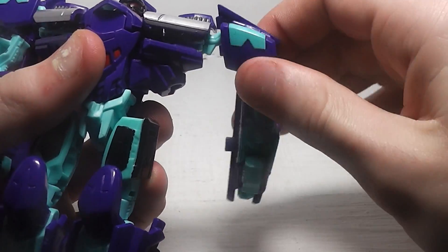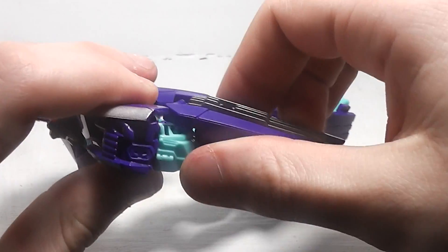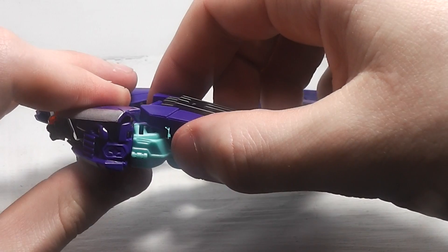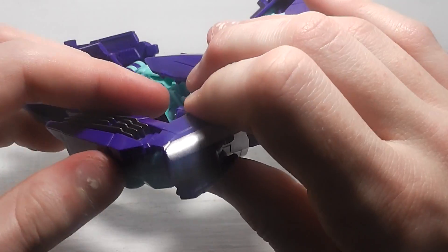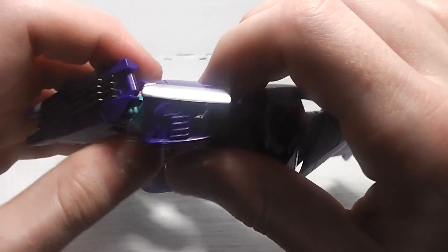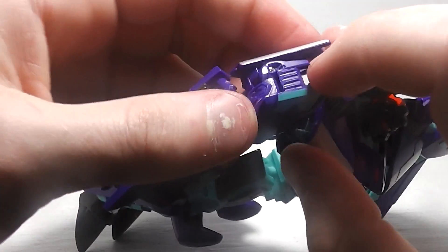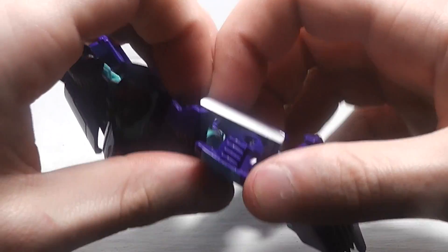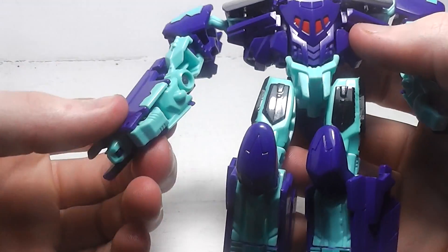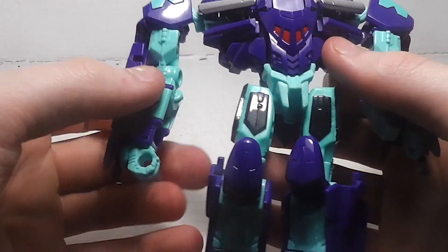Rotate his arms down. Position his elbows so that you can rotate his biceps around. Flip these out, and on the insides here you want to flip out his hands.